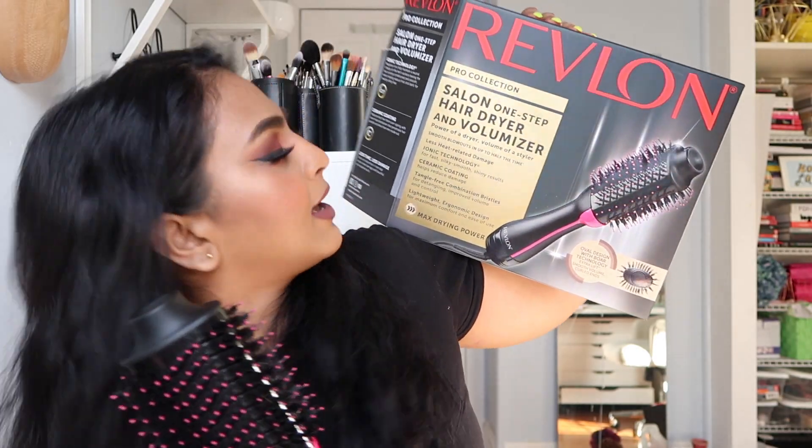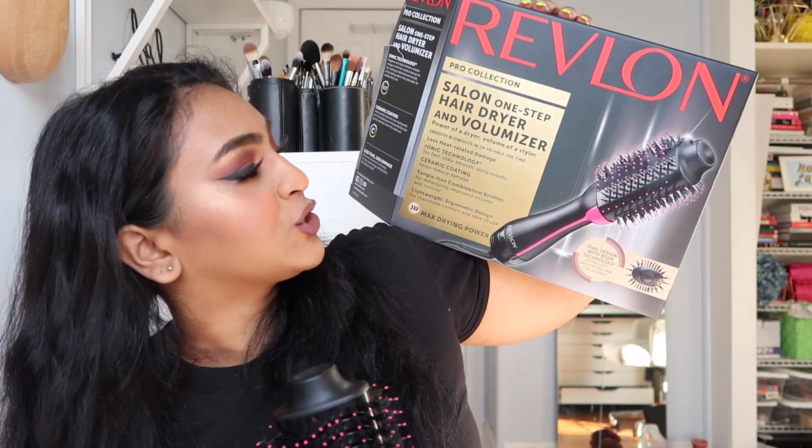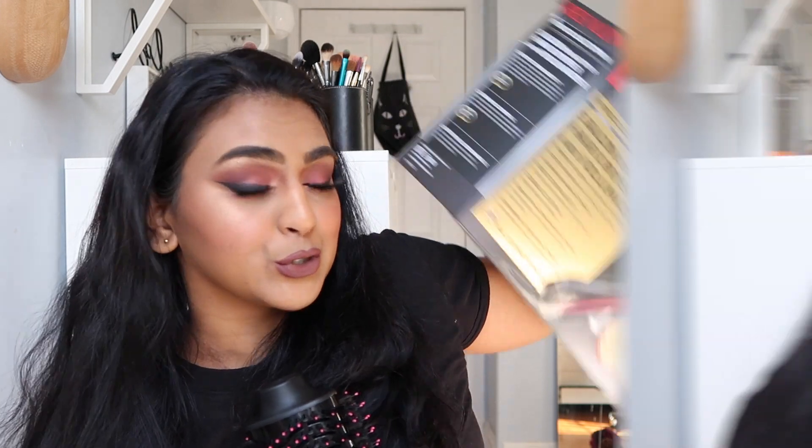Hey guys, what's up? Welcome back to my channel. Today I'm going to be sharing with you guys my review and a little demo on this Revlon Pro Collection Salon One Step Hair Dryer and Volumizer. My hair is not wet right now because I did dye it last night and if I wet it right now the color runs.